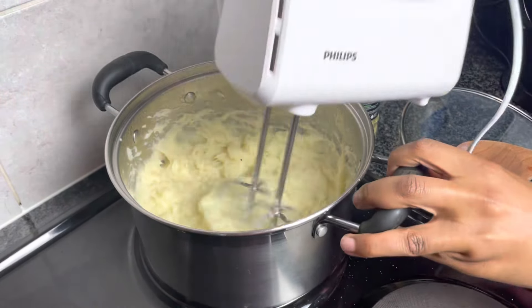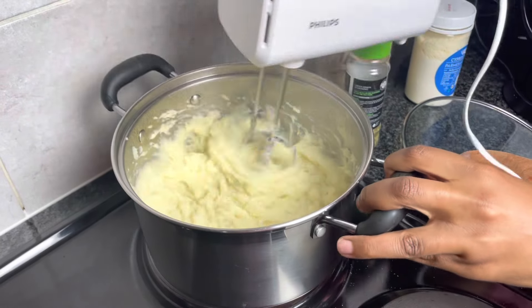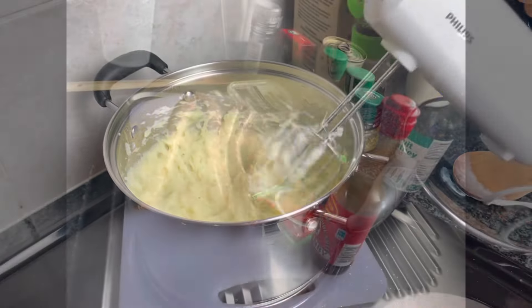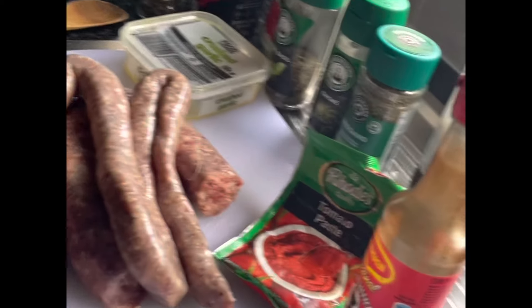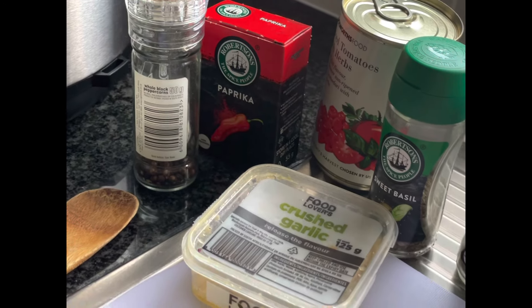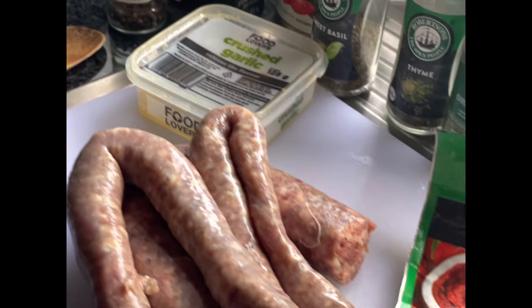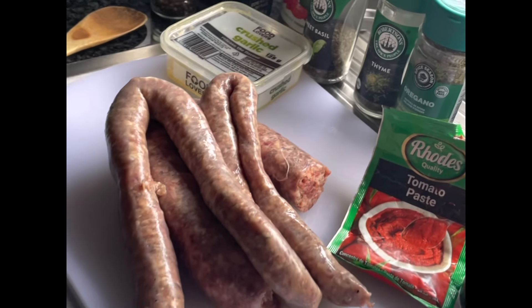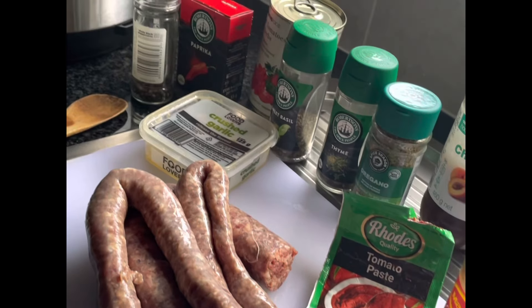I'm going to add cream and butter and then mash my potatoes using the mixer from Millex that I got from Takealot. Now that I am done with my mash, I will start making the wors stew in the Instant Pot.